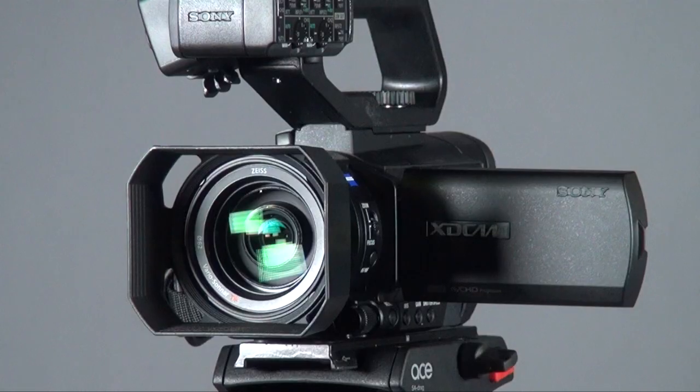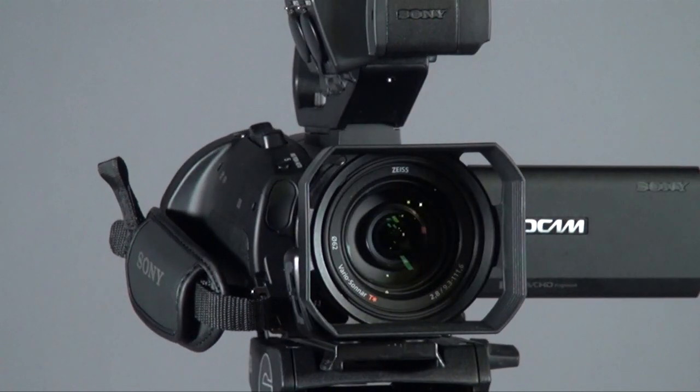For picture quality, it has a lot of improvement because it's built with a one-inch XMOS sensor. A lot of small camcorders normally have a sensor size of one-third inch or even smaller, which means the noise and color performance can be pretty poor. But because of the one-inch sensor, the noise performance and picture quality is actually superb — you'd never expect such good picture quality from a small camcorder like this.